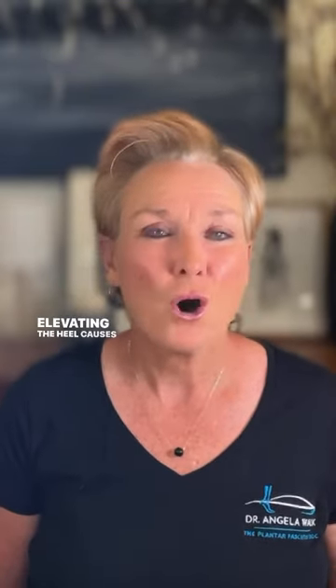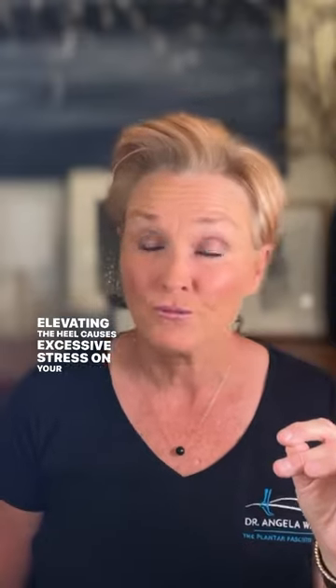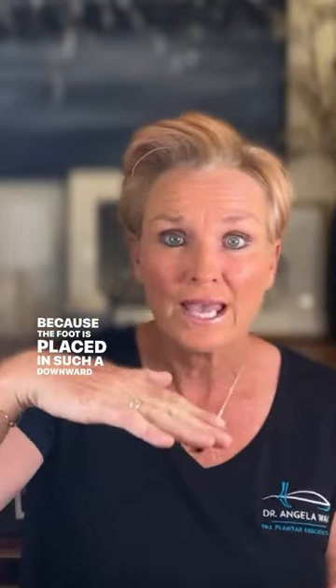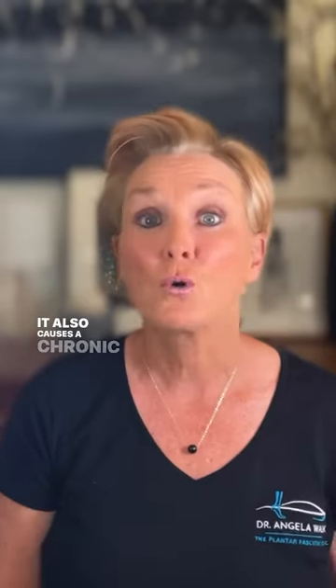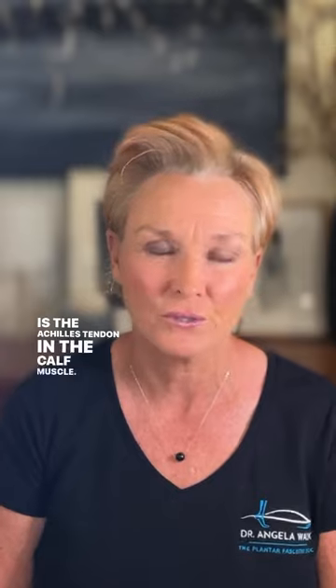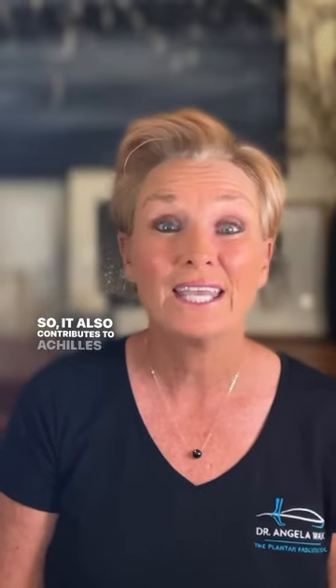Elevating the heel causes excessive stress on your forefoot because the foot is placed in such a downward angle. It also causes a chronic shortening of your heel cord, which is the Achilles tendon in the calf muscle, so it also contributes to Achilles issues.